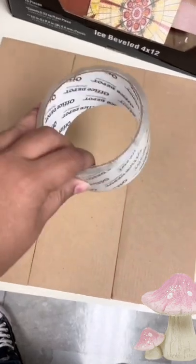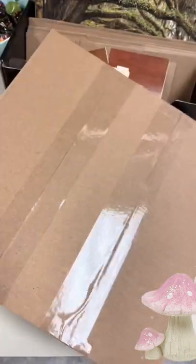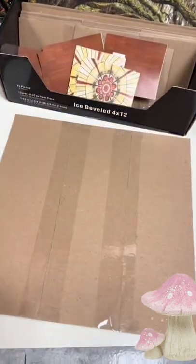So you're going to take your three pieces of cardboard and you're going to tape them together, just very simple, like that on both sides, just to give it a bit of support.